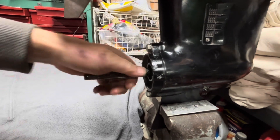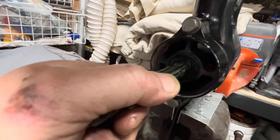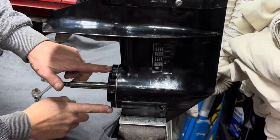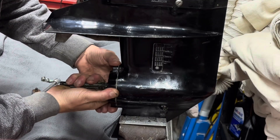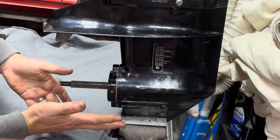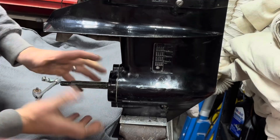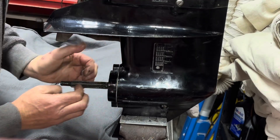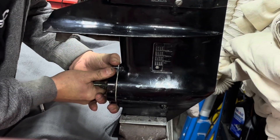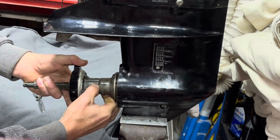I'll undo these two bolts and we'll pull this out, and hopefully we find a clean set of gears with no little glistening bits of broken metal. I've just undone those two bolts and I can see the rear bearing carrier already starting to come out. I think this has been apart relatively recently, because normally you'd have to use a slide puller or some sort of pulling mechanism. I'm actually able to pull this out by hand, which means it's definitely been apart.